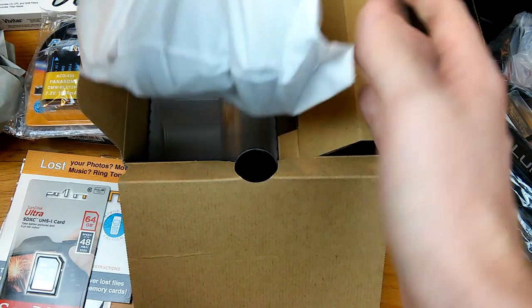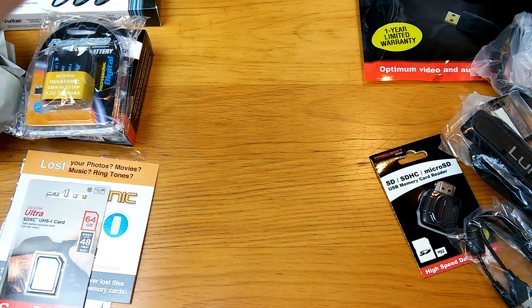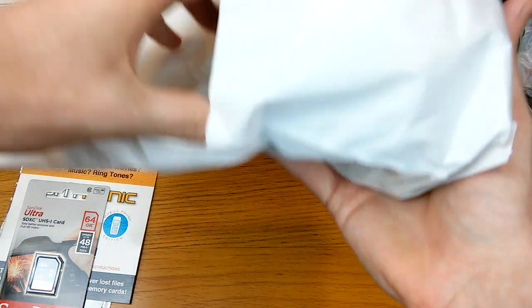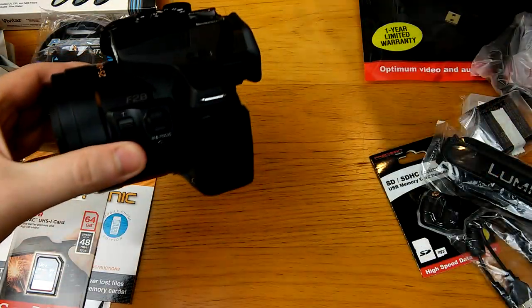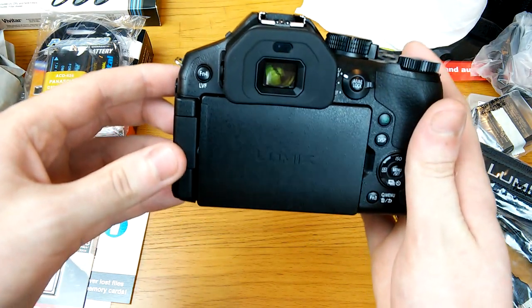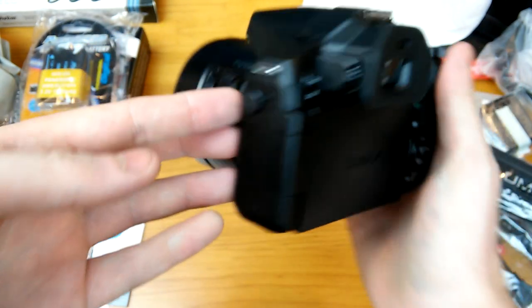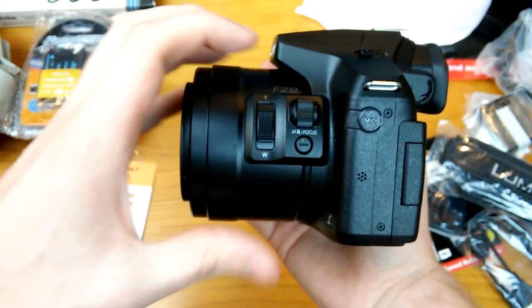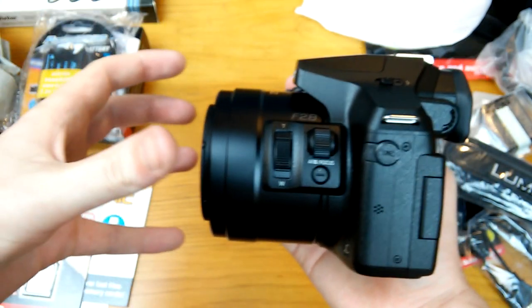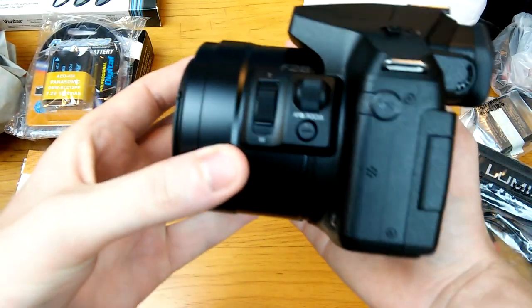It also came with a strap that you can put on the actual camera. And what you guys have been waiting for — the camera itself. I have taken it out already because I couldn't help myself — had to take a sneak peek. So if there are fingerprints on it, yes, they're from me. This was brand new. Look at that — oh my god, that is so nice. It is a fixed lens, so it stays on there.